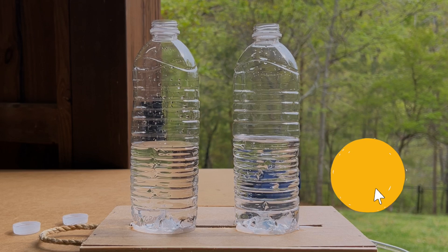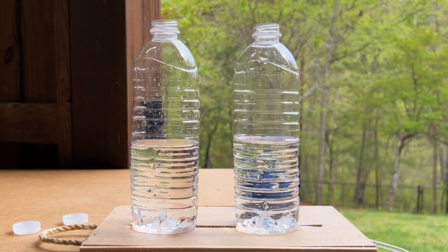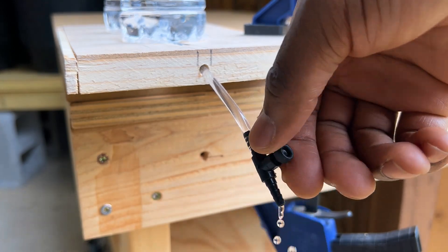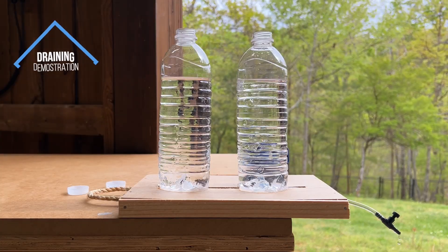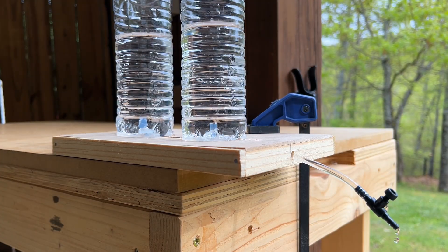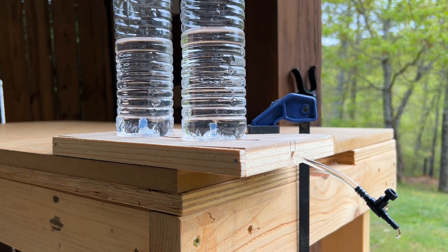Now let's drain the bottles to see what happens. As you can see, both bottles appear to drain at the same rate.